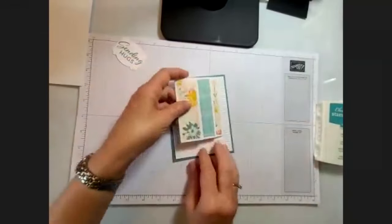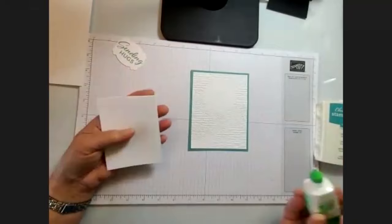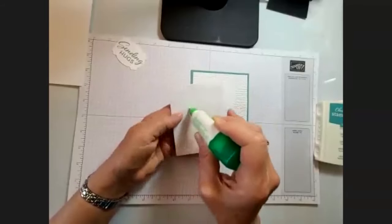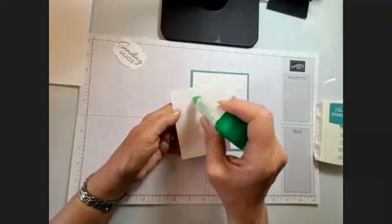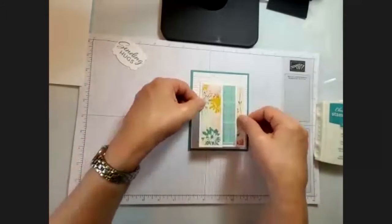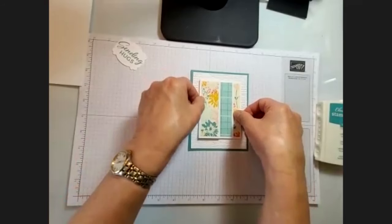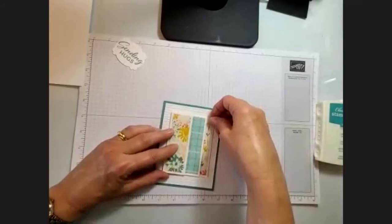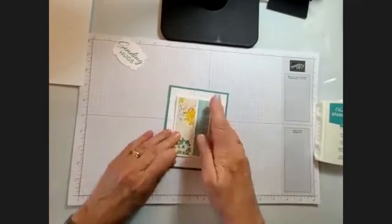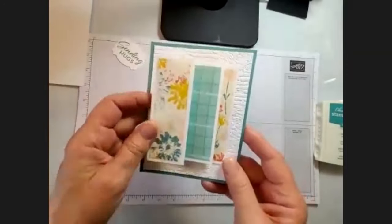Now that's going to get glued down onto the front of our card. I'm using Lost Lagoon — one of my new favorite old colors. It looks really nice with Inked Botanicals; it's one of the featured colors in there. Since this is raised, make sure you have plenty of glue on there. You can center it or put it slightly high, whatever you like. If a little bit shows, no one's going to know because it's a distressed look anyway. But look how pretty that is — a lot of little pastel colors. The card will open this way.